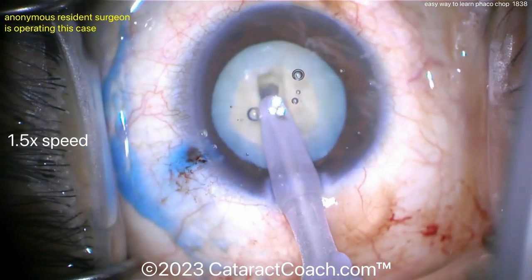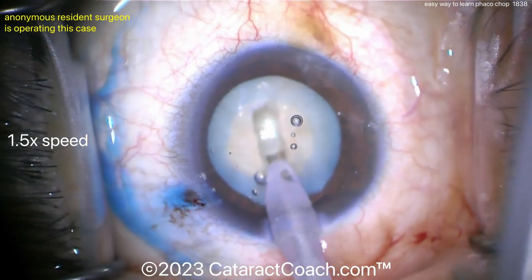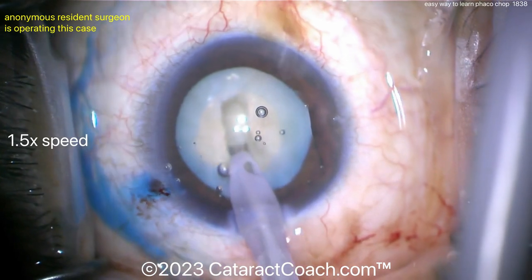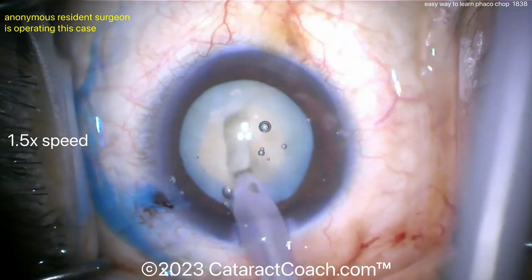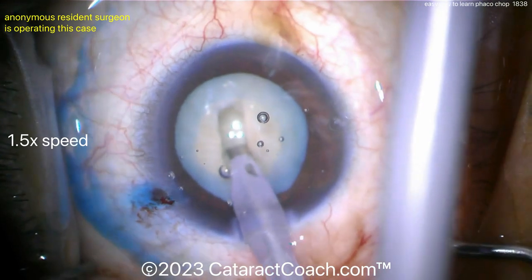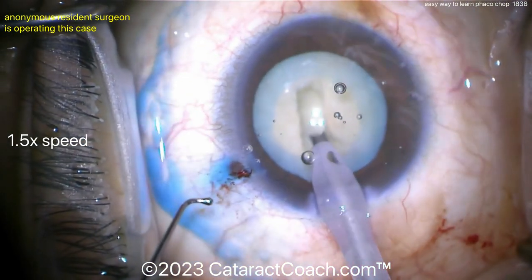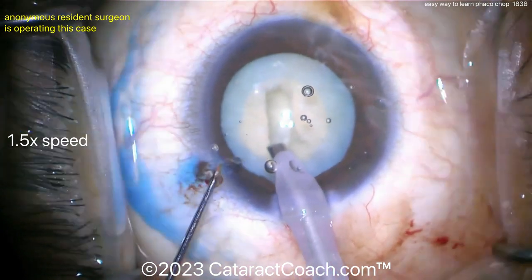If you're a divide and conquer surgeon, at first there's nothing wrong with that — enjoy what you enjoy. But if you want to learn phaco chop, and I think you should learn chop, an easy way is to just start here with your divide and conquer. Get your phaco tubing out of your view.